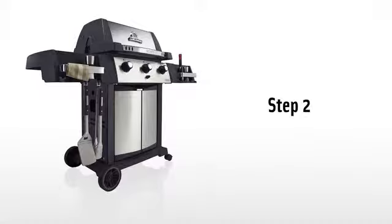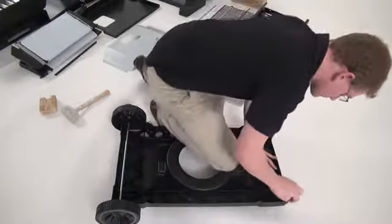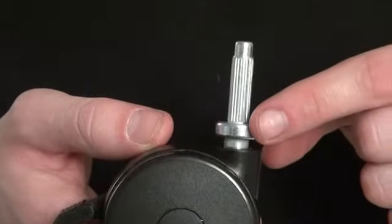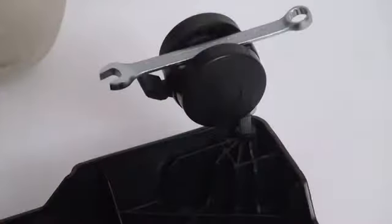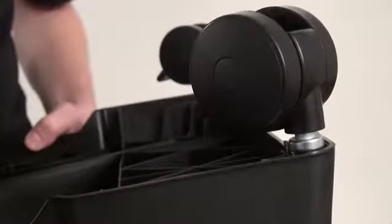Step two. Set the base on the ground upside down to install the casters. Push them in using your body weight and make sure the collar on the caster stem is flush to the base. If it is not flush, use your 7/16th wrench across the bottom of the caster to increase the force.